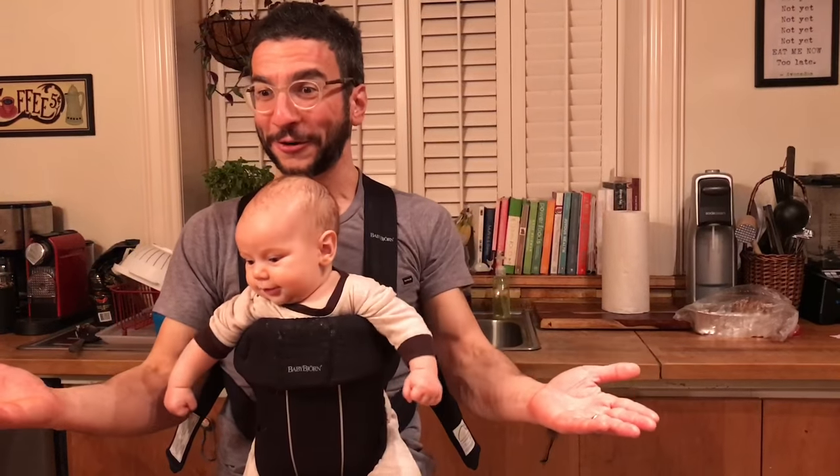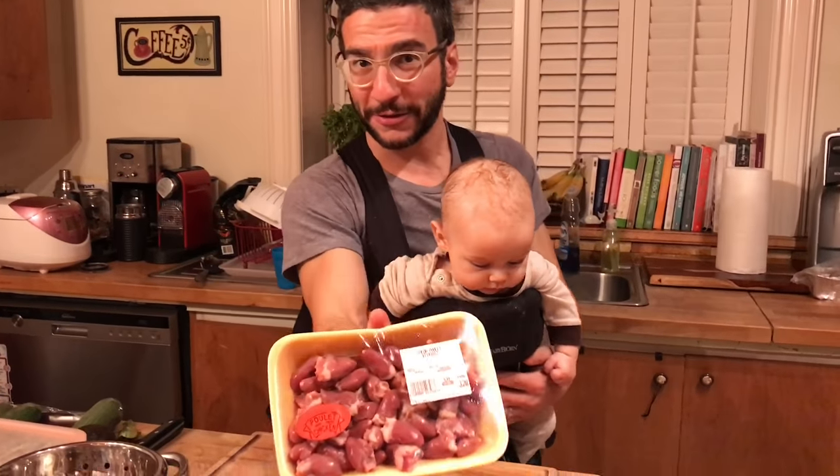I don't need the garlic just yet. Tonight we are cooking chicken hearts. This is what we're cooking — they're little chicken hearts. They're delicious.